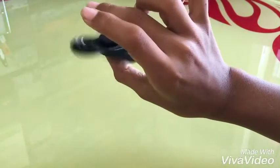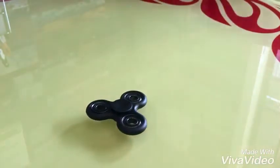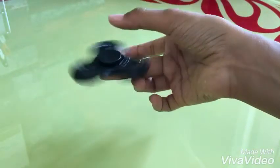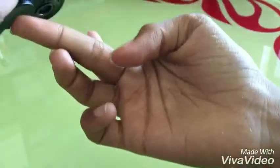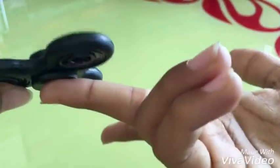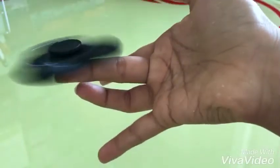On the thumb. Special advice — you need to control the fingers. Don't just control the fingers, keep it up. On the thumb, like that.